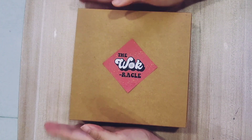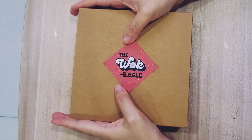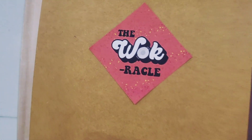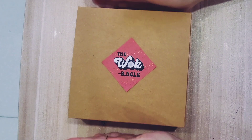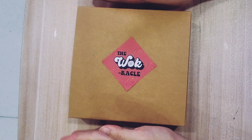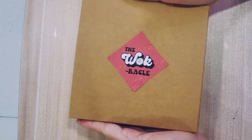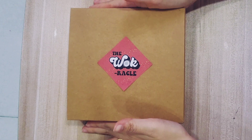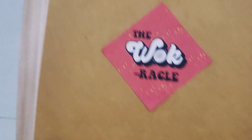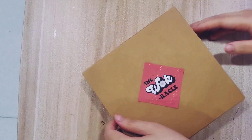Hey guys, so this new oracle product is a deck that I've been working on for quite a few months now and it's finally ready to launch. Today I'm going to be talking about this. If you look at the little label here, it says the Wok Oracle. If you guys are familiar with our family heirloom tarot deck, you would know that one of the suits is actually a wok, which is a Chinese cooking utensil. The packaging is a brown box, which all the decks are shipped in, but it looks extra retro and on theme with the little label.